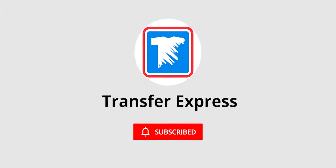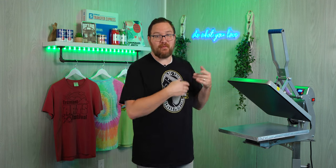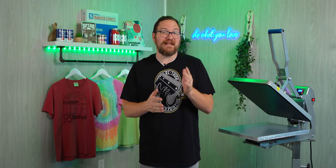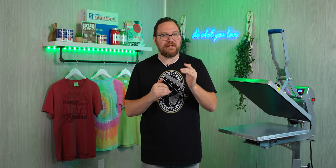Aprons are awesome for apparel decorators because, number one, they're super easy to print with any heat press. Number two, printed aprons are affordable for most businesses. And number three, they can lead to some profit for you in high or even low quantities — and we're going to talk about those low quantities in a little bit.